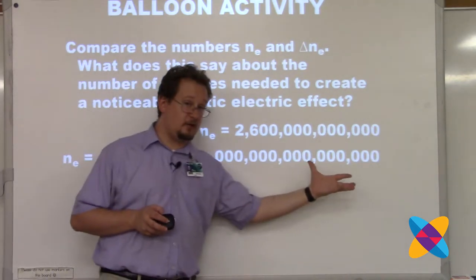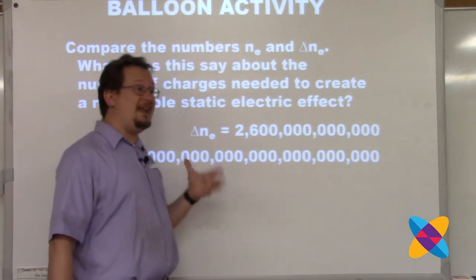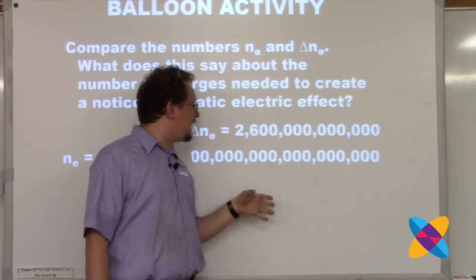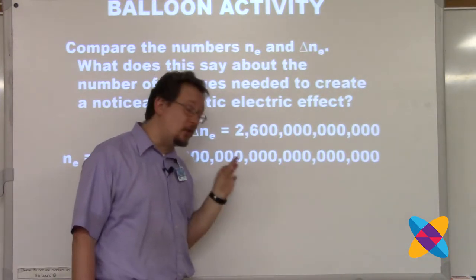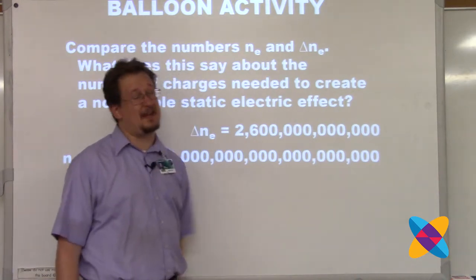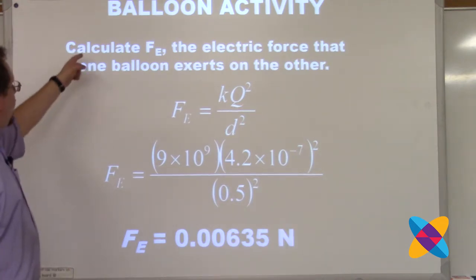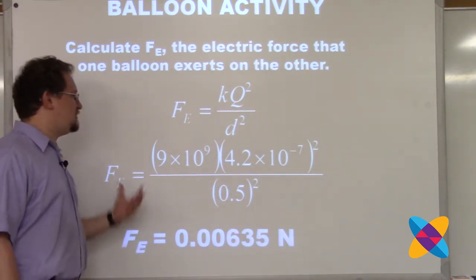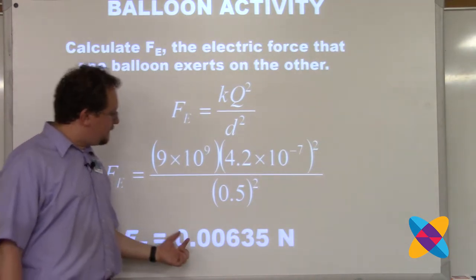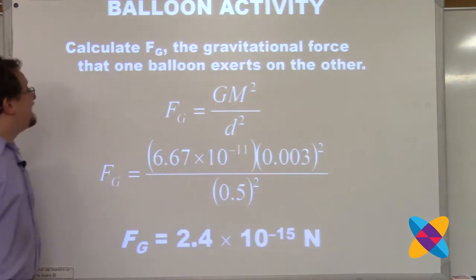The number of electrons already in the balloon is one trillion trillion. I do this because I want students to know that when you charge an object statically, you're only adding a tiny fraction - two trillionths of the total number of charges already in the balloon. It really doesn't take a lot of charge to make the static electricity effect show up. Students can then calculate the electric force - for me, it was 0.00635 newtons - using Coulomb's law.